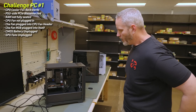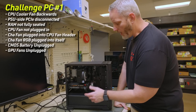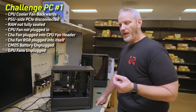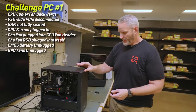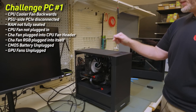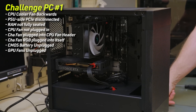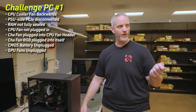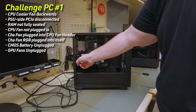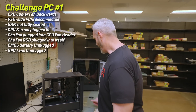Let me remember all of the issues on system one. Number one: CPU fan installed backwards. Number two: GPU power harness was unplugged. The RAM was not seated all the way on the right side. XMP was not enabled. The front case fan had no RGB because it was plugged into itself — I fixed that. The CPU fan was not plugged into the CPU header — I moved it back and put the chassis fan on the chassis header. The CMOS battery harness was unplugged. And the GPU fans were unplugged from the bottom of the GPU. That's all of them. System one is done.